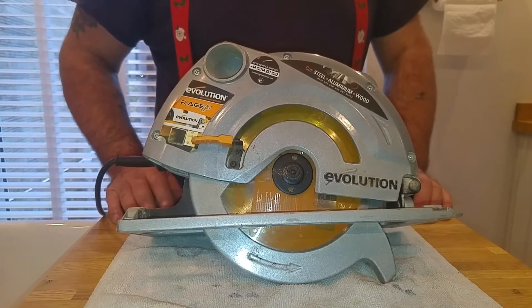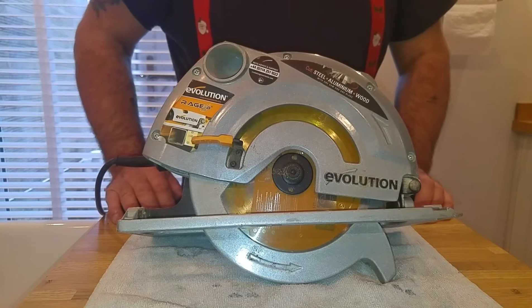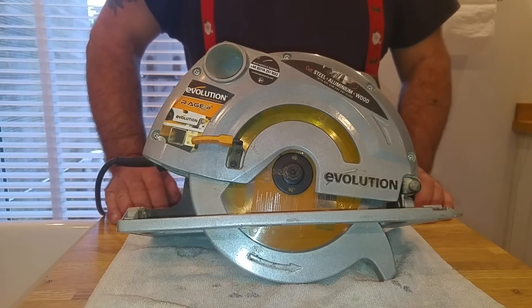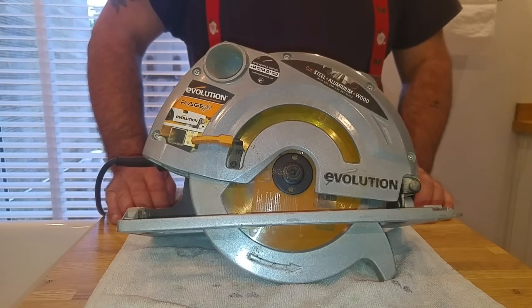The blade — I've just changed this blade about 2 or 3 weeks ago. I think I paid about £16 for a new blade. But the blade that was previously on it lasted 4 years, and it grafted — it proper did graft.